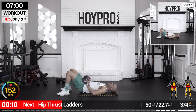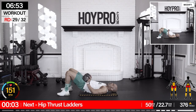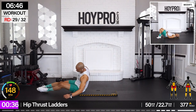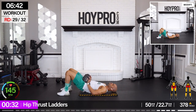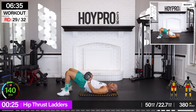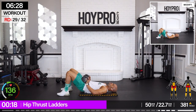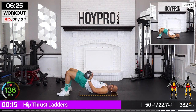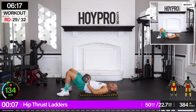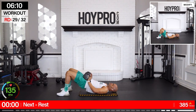Hip thrust ladders. Taking it back to 50 pounds. One and hold. Two and hold. Three and all the way up. Let's go. That's one for me — I'm going to go two. I'll show you the format. Two, hold, one, two, and then down. Just hold for as many reps as you did. So I did three — I'm going to hold for three. Control. And down.